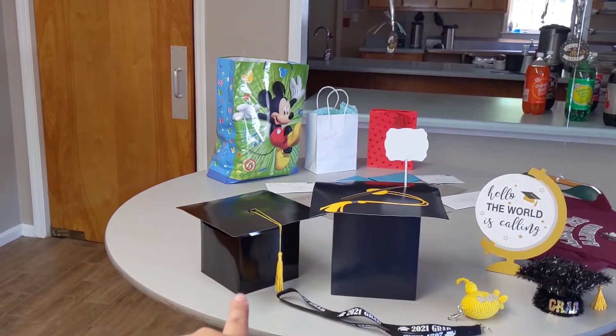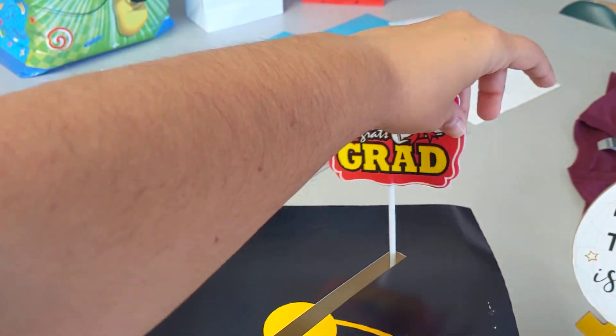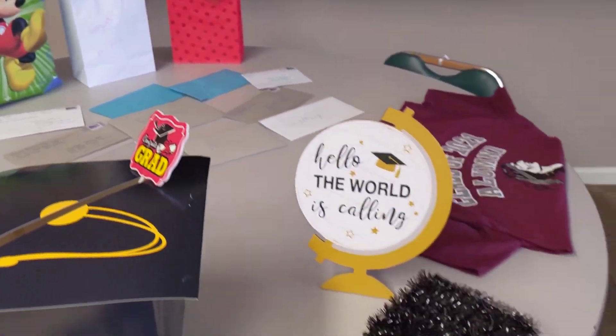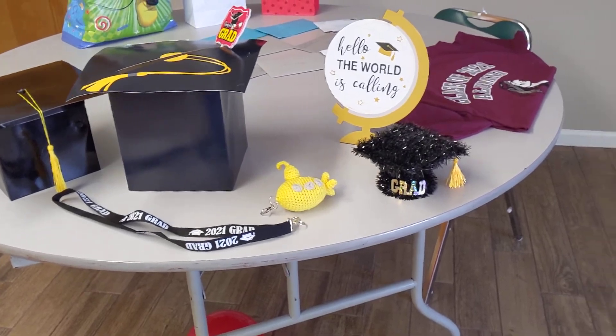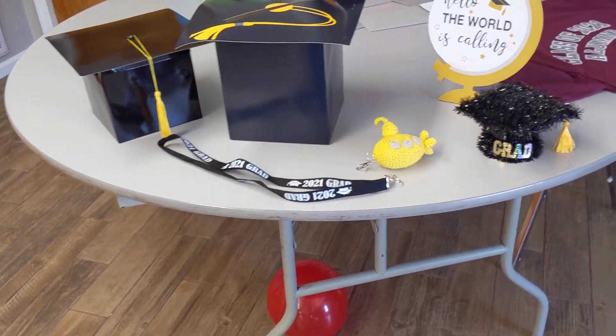And this box was also in that bag from Goodwill. This one was actually from Dollar Tree — these are awesome, these are just for people to slide their cards in. Right now, I just have the cards sitting back here, and some gifts. People aren't going to start arriving for about another 45 minutes. This is also from Dollar Tree, the lanyard.